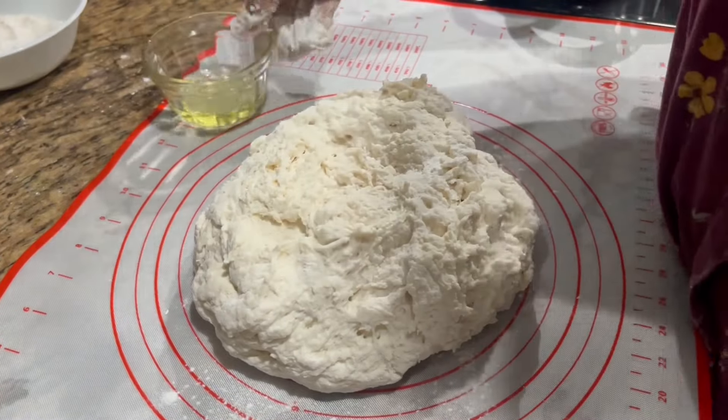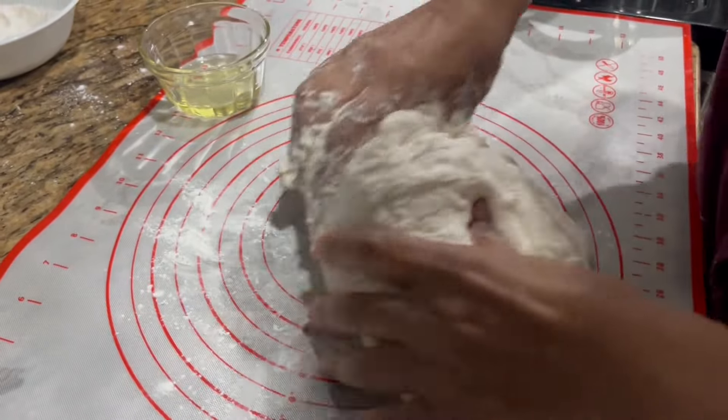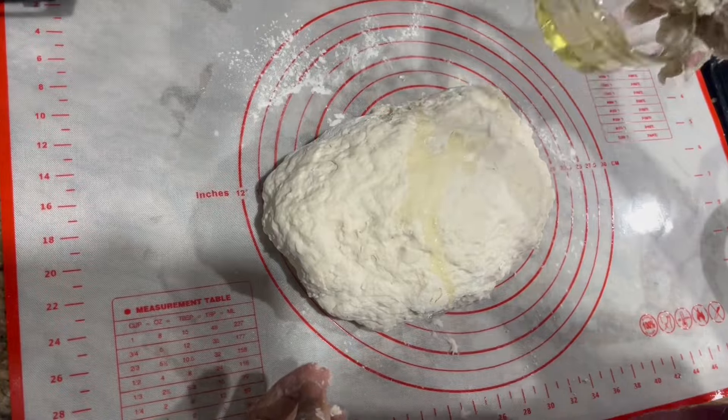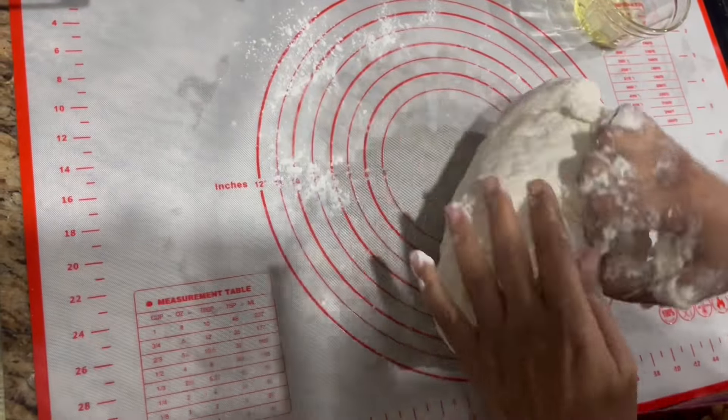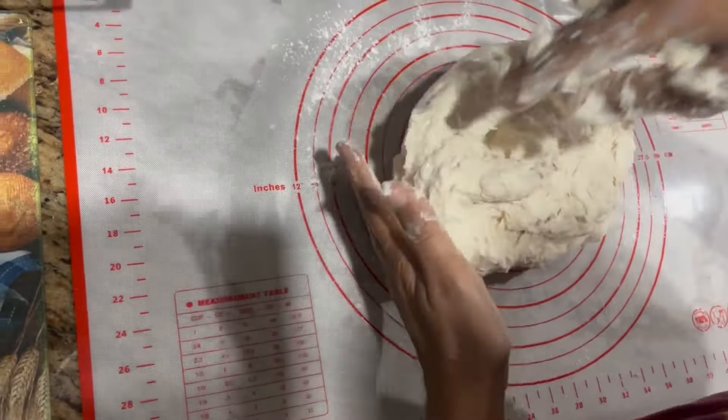Welcome back to West Indian Cuisine. Today I feel like eating some aloo pie or potato pie. I have four cups of all-purpose flour, half tablespoon of salt, two tablespoons of baking powder, and one tablespoon of yeast. I'm going to add them in and mix it very well.